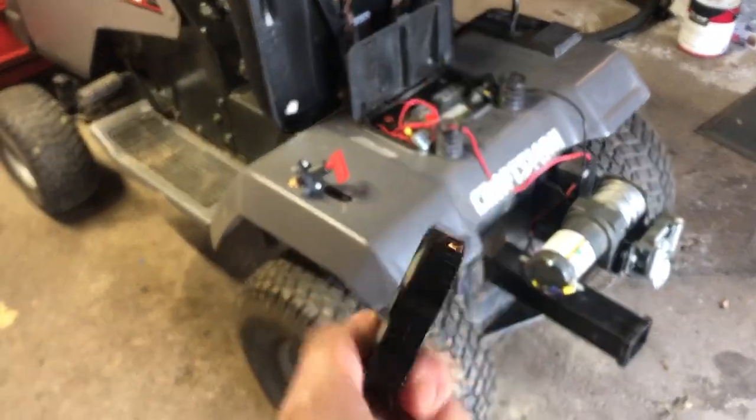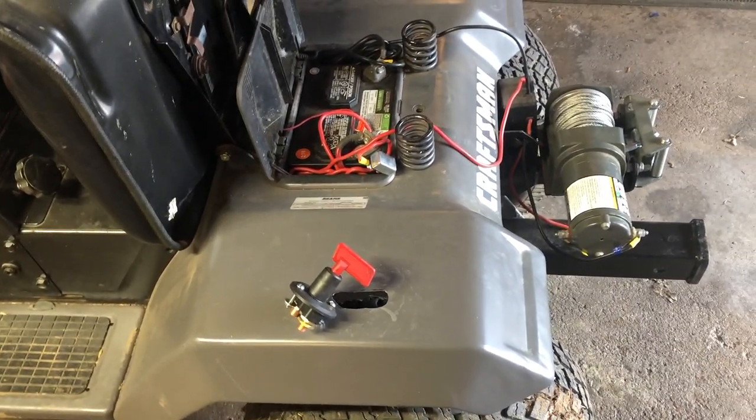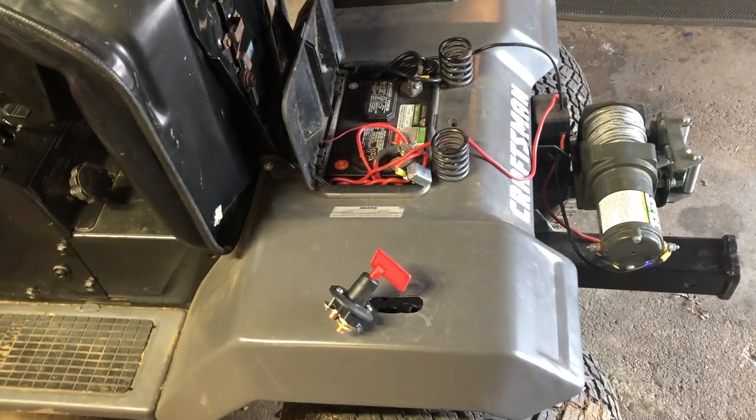I'm going to install a cutoff switch, which you see right here, for the winch, so I can shut the power supply on and off. That way, when not in use, the battery doesn't die.